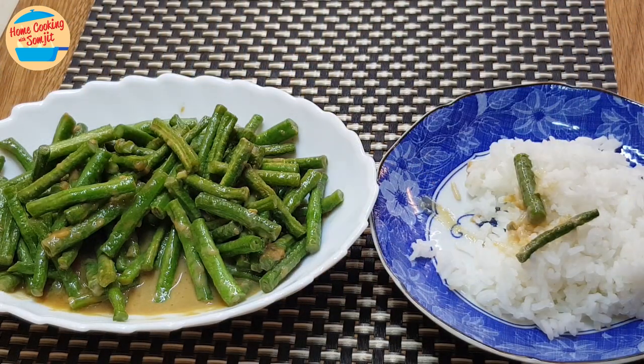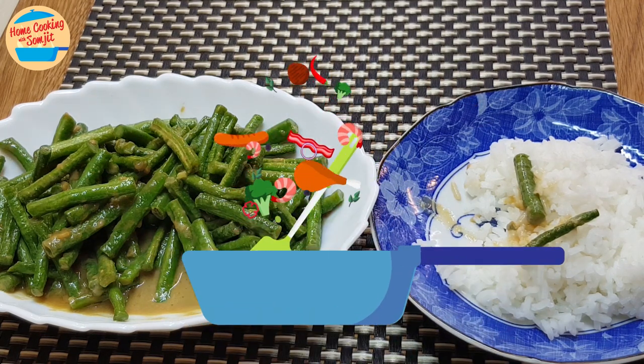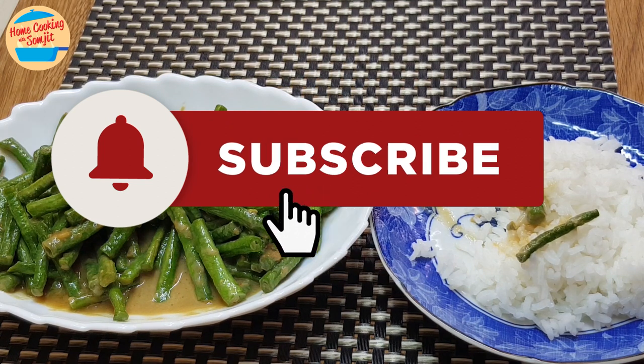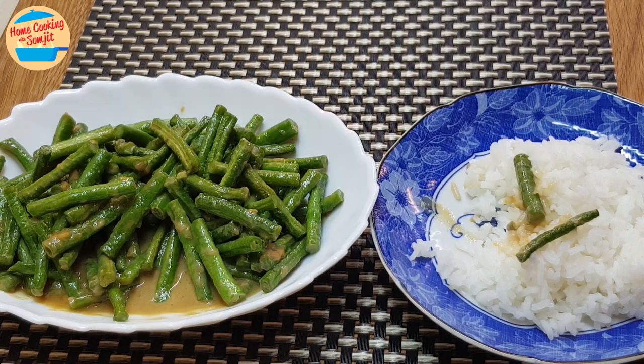Let's eat! Mmm, delicious! The green beans are crunchy and cooked to perfection. The gravy is salty and rich with umami flavor and goes really well with the sweet green beans. This will be perfect with bland food like congee or porridge. If you have enjoyed this Chinese dish of green beans with fermented bean curd, please share it and subscribe for more home-cooked recipes like this. Thank you and bye-bye!